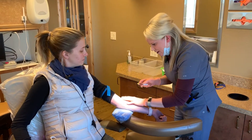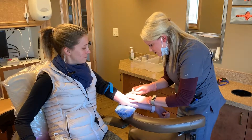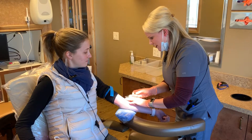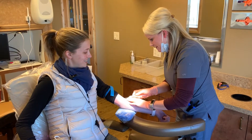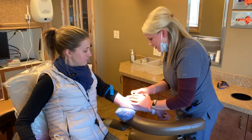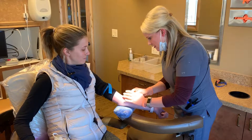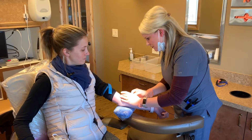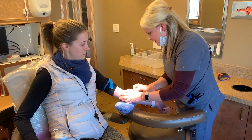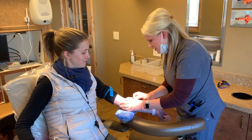So Bobby, you're going to feel a little pinch here. Okay. So here we go. Got no pressure, huh? Not at all. Nice poke, Tara. Thank you. There we go. We may have to do take two. Oh, there we go. So you can see the tube here is filling up.